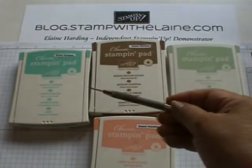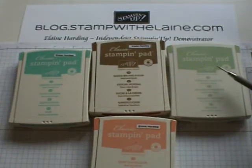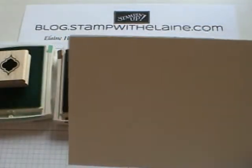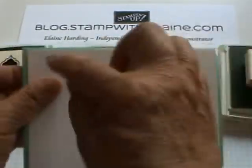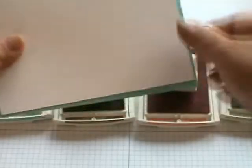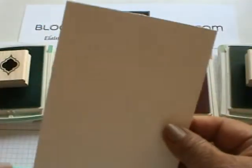The colours we're working with today are Coastal Cabana, Baked Brown Sugar, Pistachio Pudding, and Crisp Cantaloupe. I've cut an overlay for the card and it's just a quarter of an inch smaller than the actual card itself, so it's five and a half inches that way and three and three quarters that way.